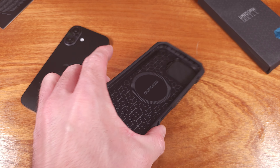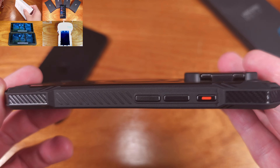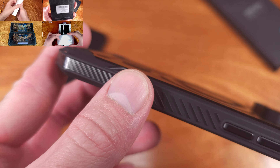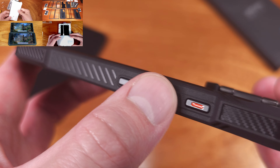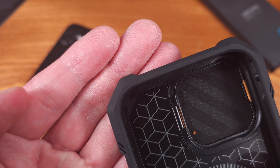Today we're taking a look at the Supcase UB Mag XT case for the iPhone 16. Thanks to Supcase for sending this one over. The Mag XT case is one of the more protective types of cases you'll be able to find for the iPhone 16 series of smartphones.